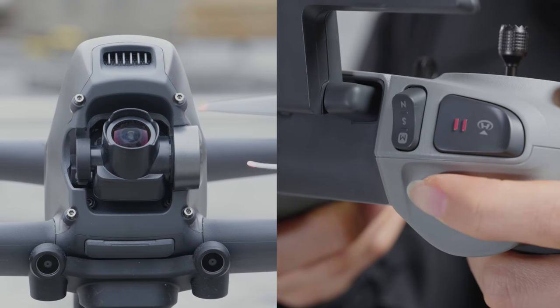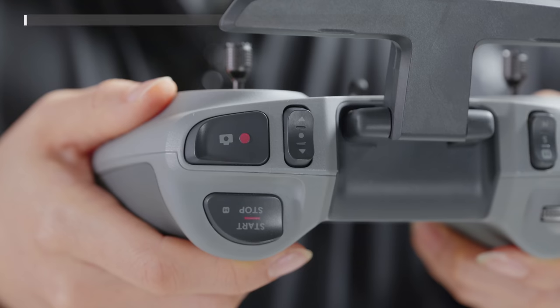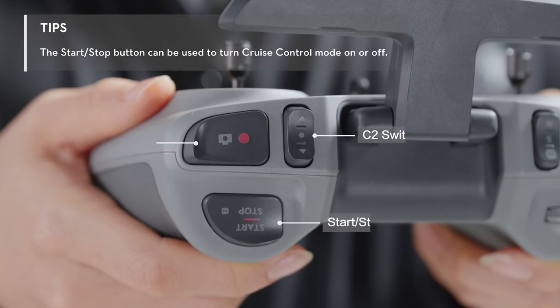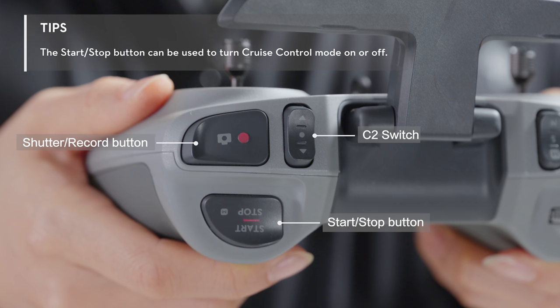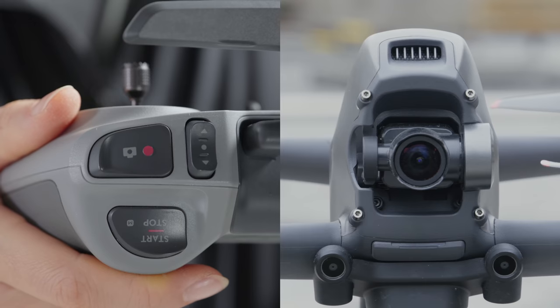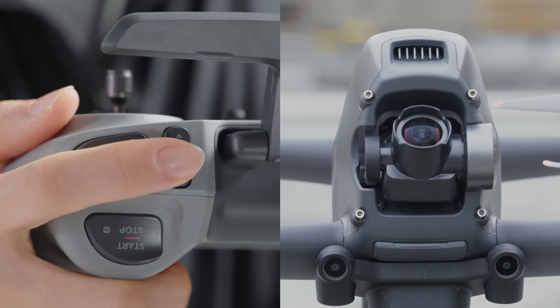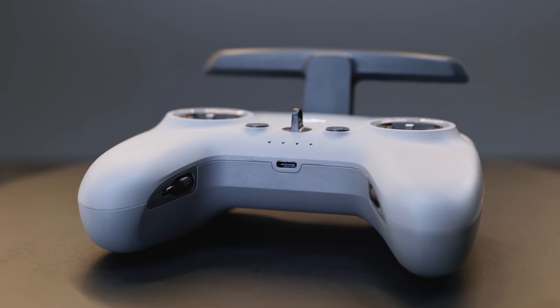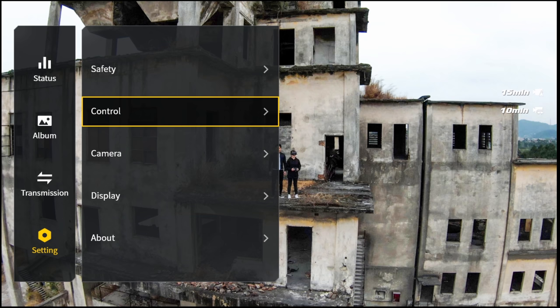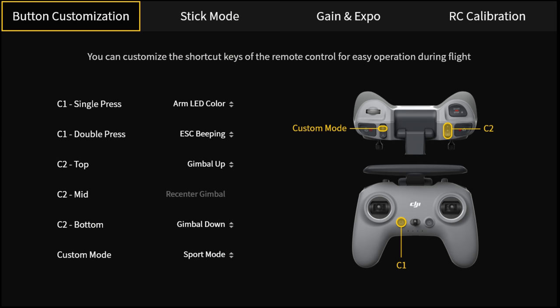Toggle the gimbal dial to the left and right to adjust the gimbal pitch. On the top of the controller, you will find the customizable C2 switch, shutter record button, and start stop button. The C2 switch is set to control gimbal movements by default. You can also customize this button's function by going to Settings > Control > Remote Controller on the goggles interface.